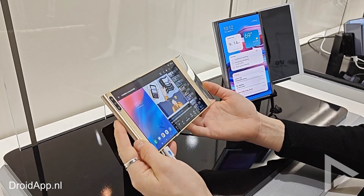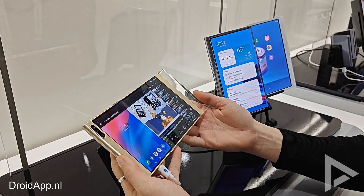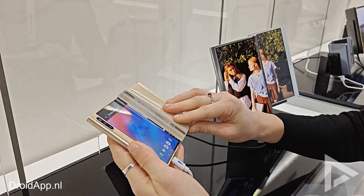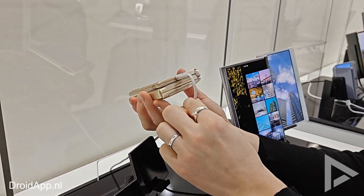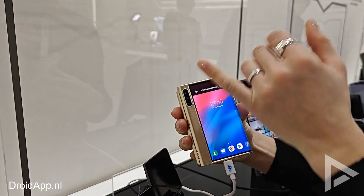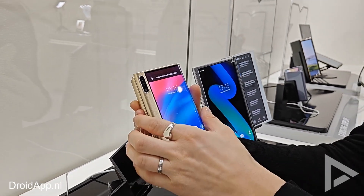What you're seeing here is a multi-foldable display, the Flex S. Due to the way it folds — one time inside and one time outside — it makes an S-shape. You always have a display on the outside, so you don't have to unfold it to use it and see it, which is really convenient.